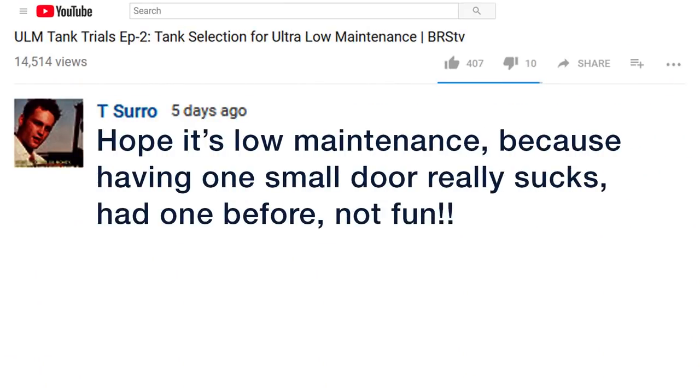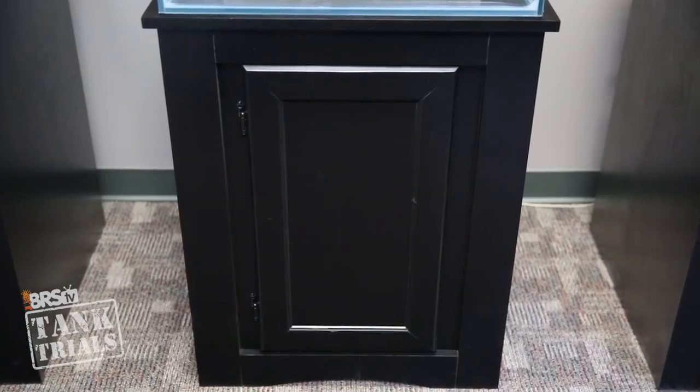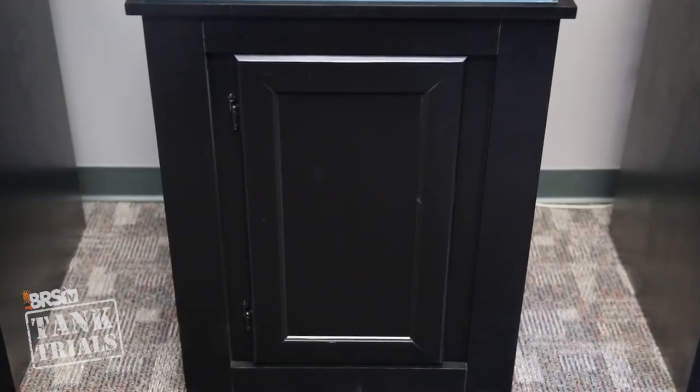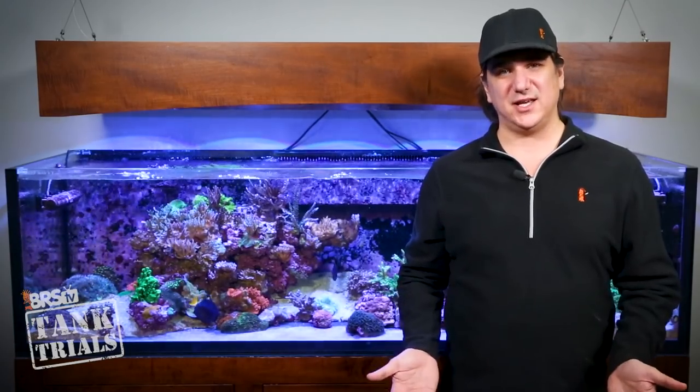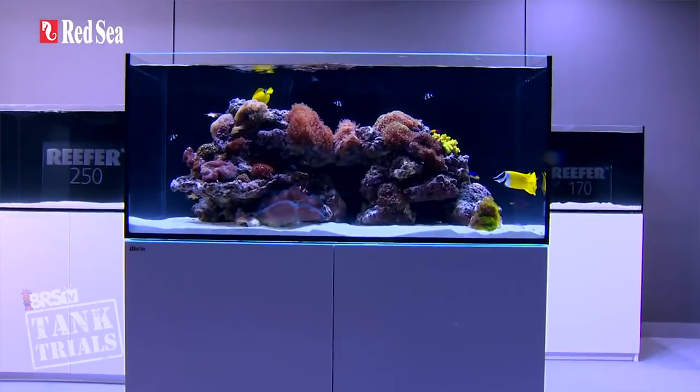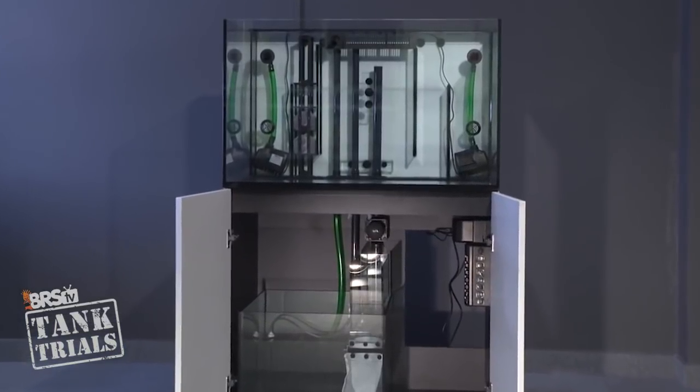T Surrow shared: I hope it is low maintenance because having one small door really sucks — had one before, not fun. He is absolutely right; the small door is one of the biggest challenges in front of us in terms of a low maintenance sump selection. Part of the reason we selected this stand rather than buying something custom is because we felt it was a bit more valuable to explore options which come at a price point more reefers will find realistic. The Red Sea tank packages come with an awesome stand from this perspective because they have the widest door opening possible.